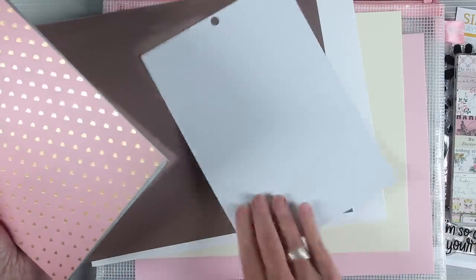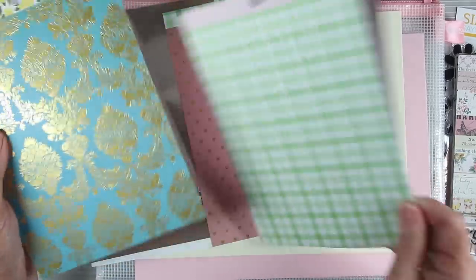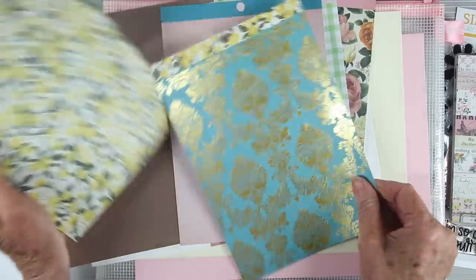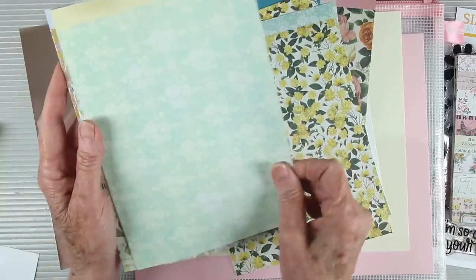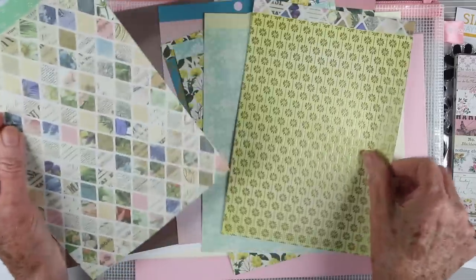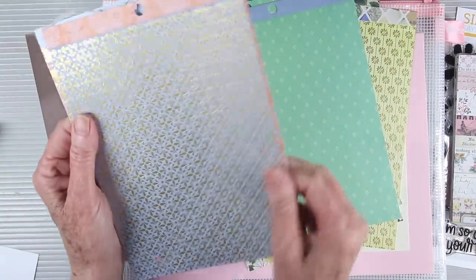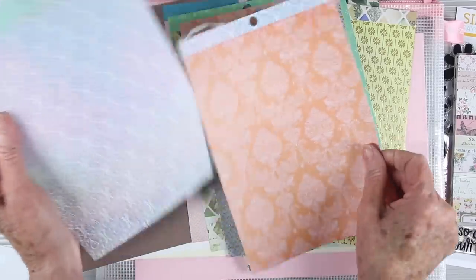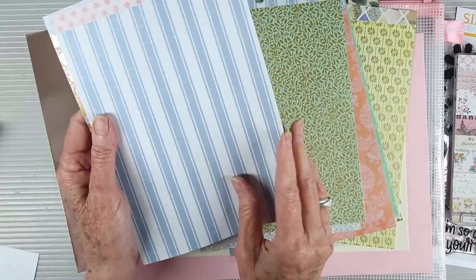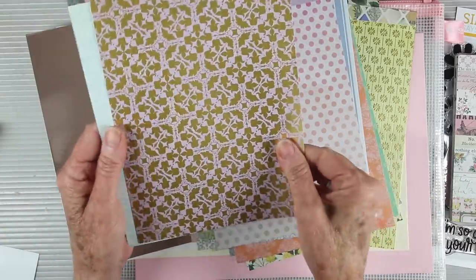We have 18 sheets of American Crafts Bow Bunny Brighton 6x8 pattern papers. These are single-sided with a beautiful array of soft colors and many different types of patterns — some very fine, and some with a gold foiled pattern for really elegant cards. Being 6x8, you can get two card fronts from each sheet, making 36 cards total. These also coordinate with the Tim Holtz Ideology collage strips, and would be beautiful in art journaling or mixed media projects since the size is large enough to cover most canvases or journal pages.